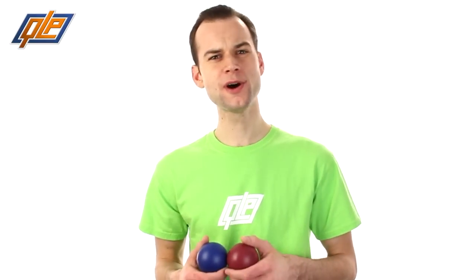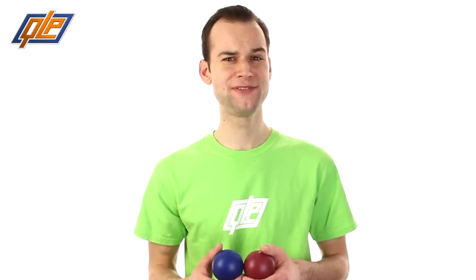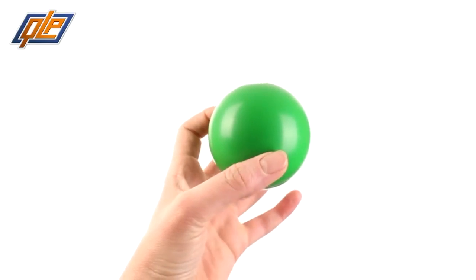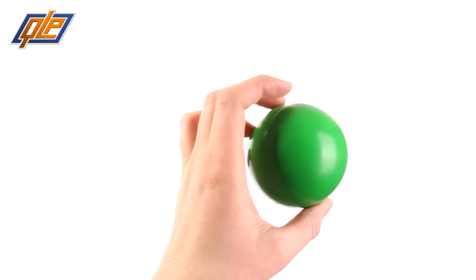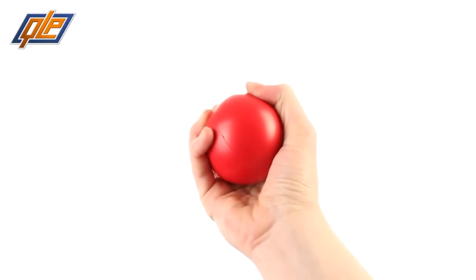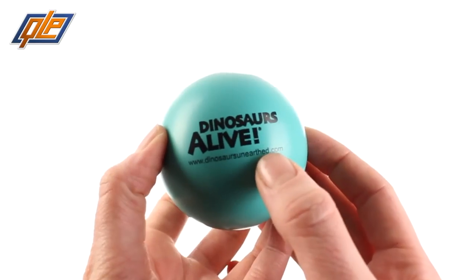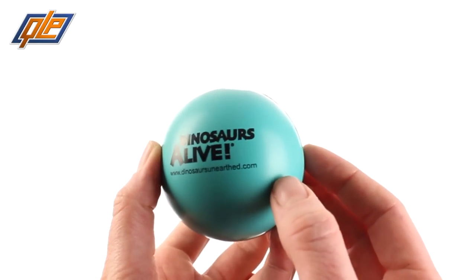The round ball stress toy — simple, straightforward, and more useful than people realize. If you hand out this promo item, you're gonna have a BFF forever. They're made of soft polyurethane for optimum stress release. Feeling tense? Just take a deep breath and squeeze — you'll feel the stress just float away.